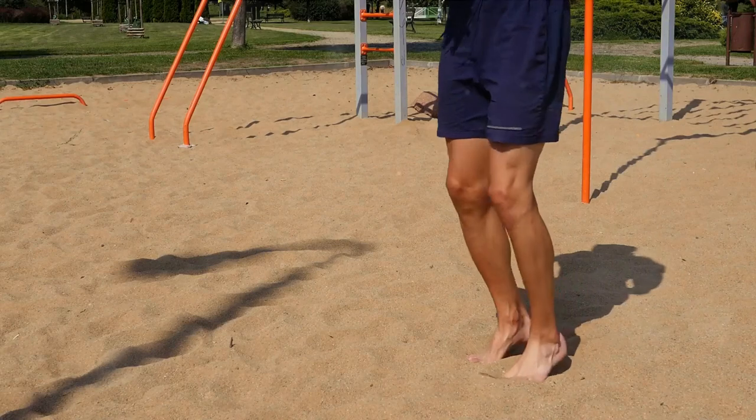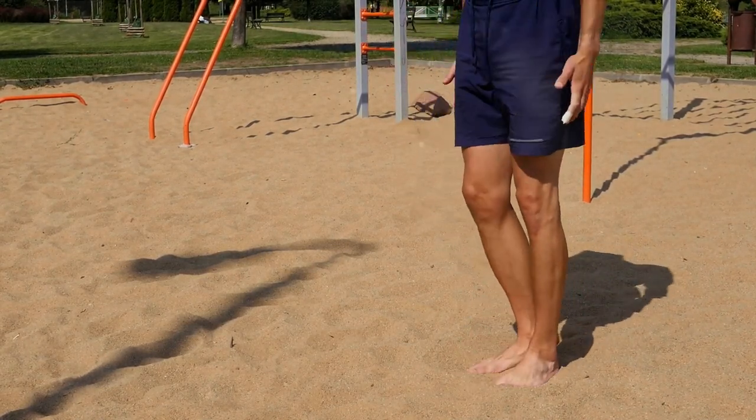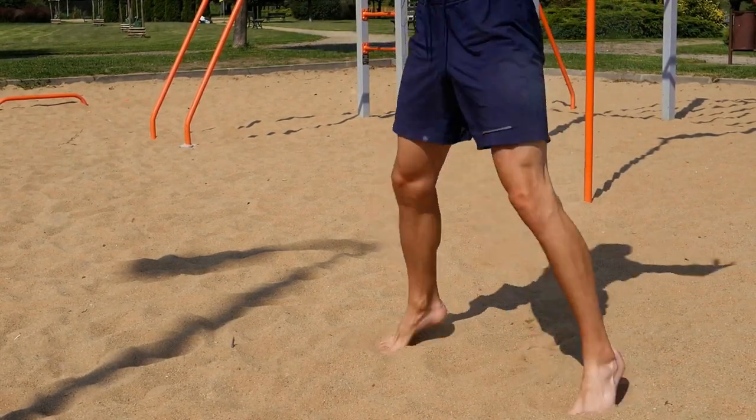Sixth, we introduce the Side Leg Lifts. This exercise targets your hips and thighs. Stand straight, lift one leg to the side as high as you can, then lower it. Alternate between legs and repeat this for about 20 times.